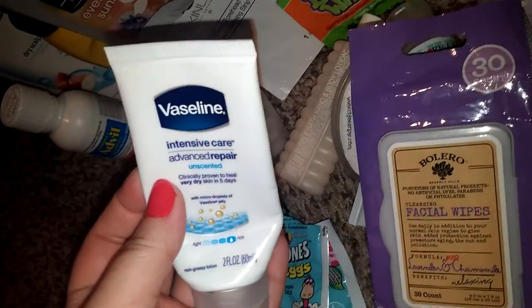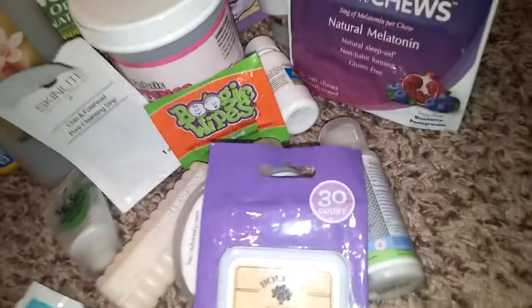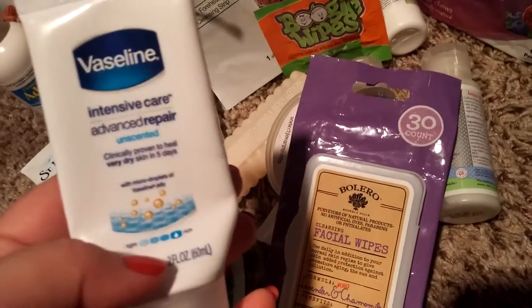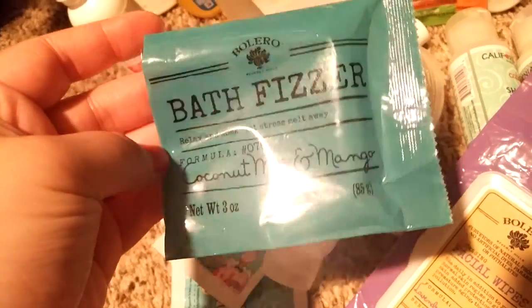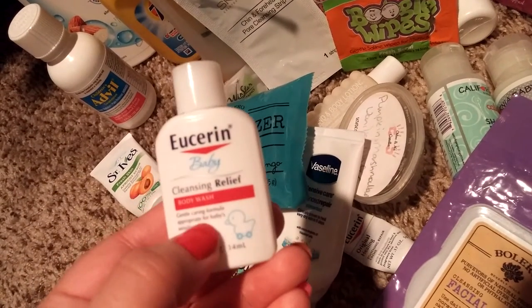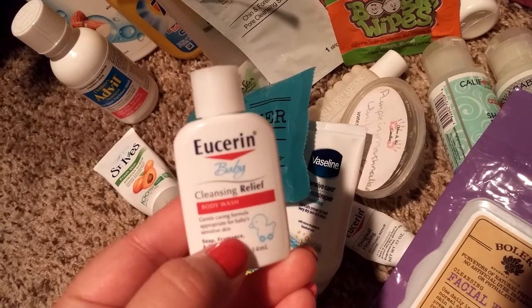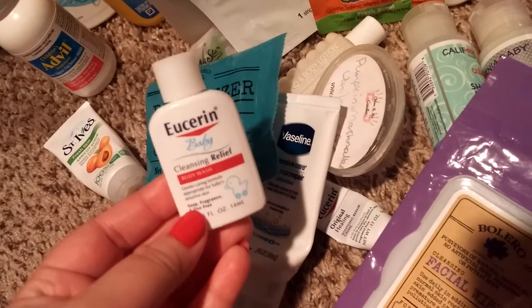I got this in my Walmart beauty box — the Vaseline Intensive Care Advanced Repair. It was great, but I'm not going to be repurchasing a big bottle because it was like nothing special. We went through bath fizzers from Bolero — these work great, love them, recommend them. If you can find them, pick you up one. And then Eucerin Baby — the baby had a diaper rash, so I used this to wash his body. It was gentle and nice. It was just a one-time use sample, but I like it. I think I have a couple of large bottles in the stockpile.